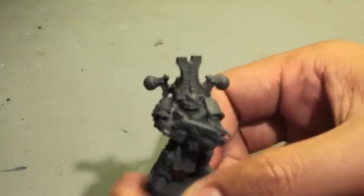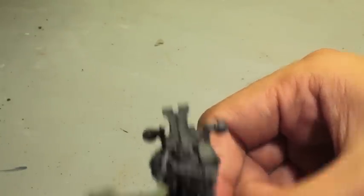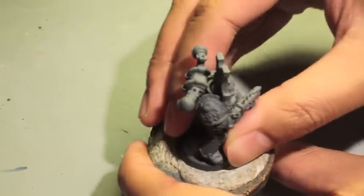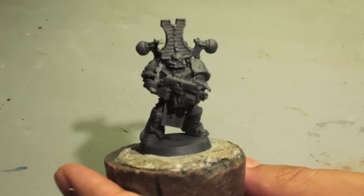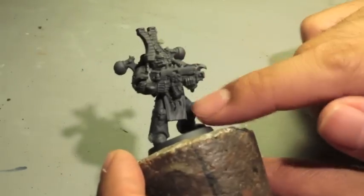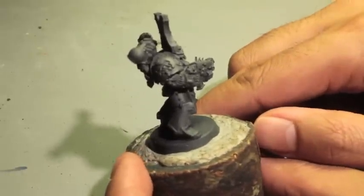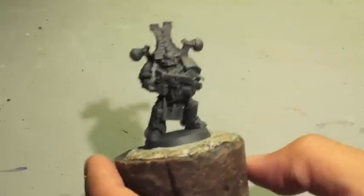Hey everybody, welcome to my Thousand Sons tutorial. Here we've got our Thousand Sons Space Marine built up using the Chaos Space Marine box as well as the conversion kit with the Thousand Sons — a product you can get from Games Workshop. It includes the resin head, torso, guns, and shoulder pads. We're going to hopefully get through the base coats and the washes today.